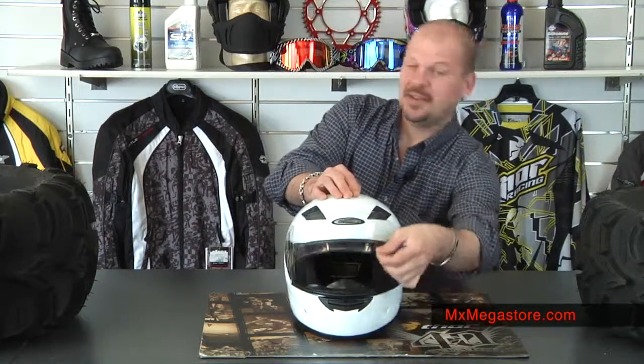It does come with a clear quick-change shield, which is real easy to work with. There are tinted shields or replacement shields available if you need them. I'm just going to demonstrate real quick how that quick change works — it's not the easiest I've worked with, but it does work pretty easy, and I'm doing it from behind.